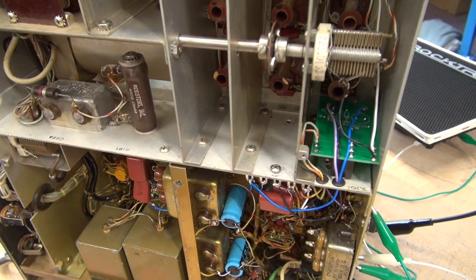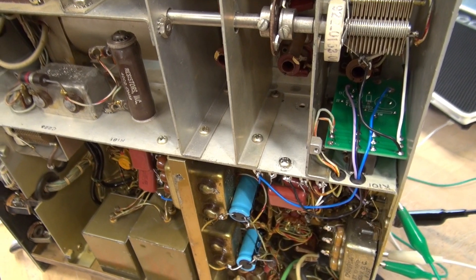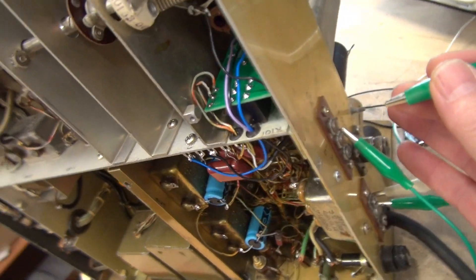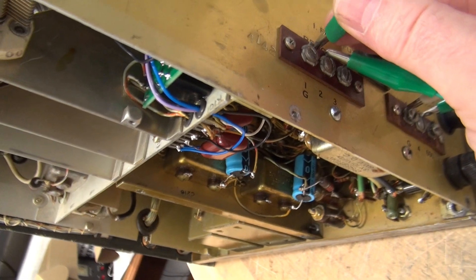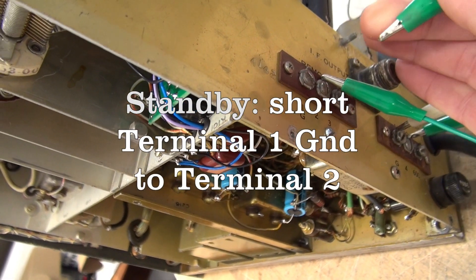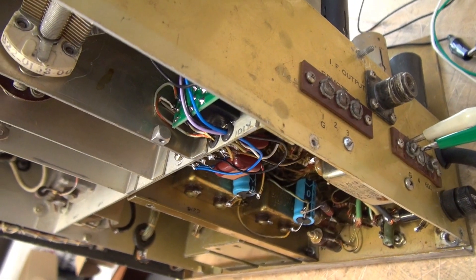Installation of the K1S module is complete into the R388. To mute the receiver, you simply ground terminal 1 on the remote board. No external voltage required.